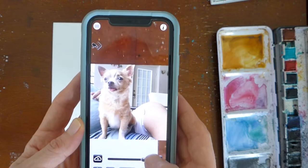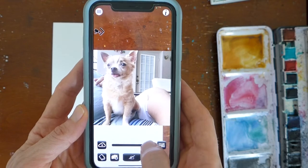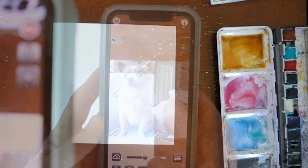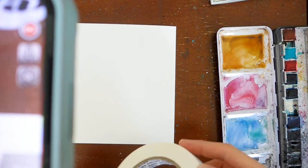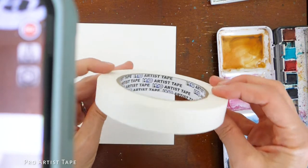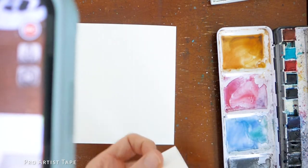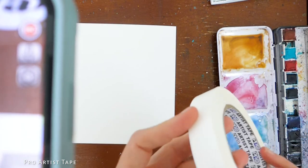You can adjust the transparency at the bottom. I've got my phone secured above my paper and I'm ready to start. First thing I'm going to do is tape my paper down using this ProBrand Artist Tape. It's going to secure my paper so that it doesn't get wavy as I apply water to the surface.